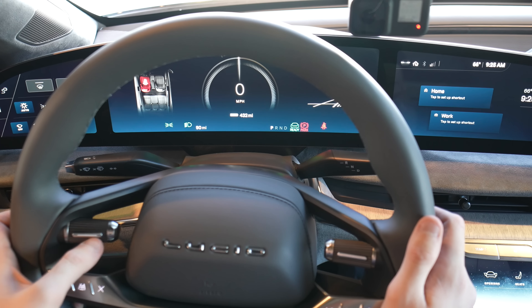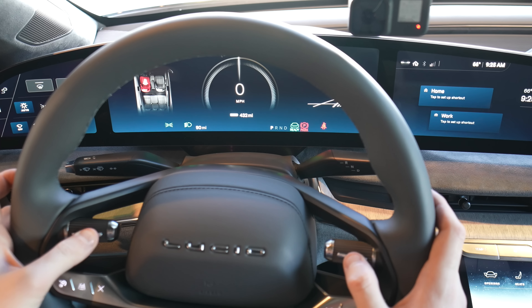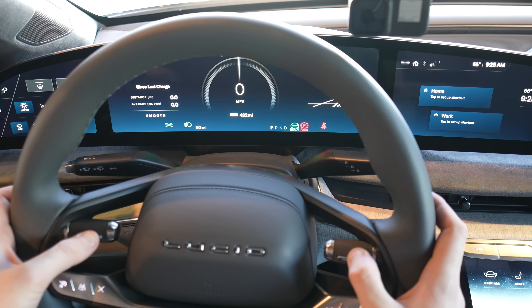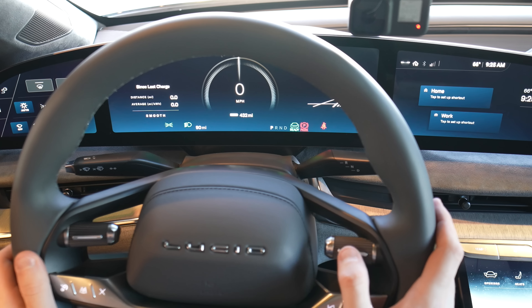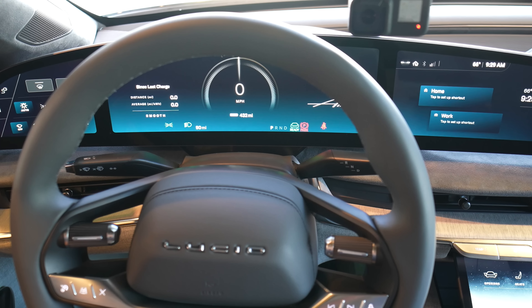Let's see if I can figure out how to cycle through some of these menus. Maybe it's Tesla style where you press and hold. It doesn't appear that you can cycle through these. I just changed the drive modes. So as far as I can tell, you can't really change this — I could be wrong though. I looked in the owner's manual on the pilot display, as they call it, and it does not appear that you can change anything on this instrument panel screen, or as Lucid calls it, the glass cockpit.